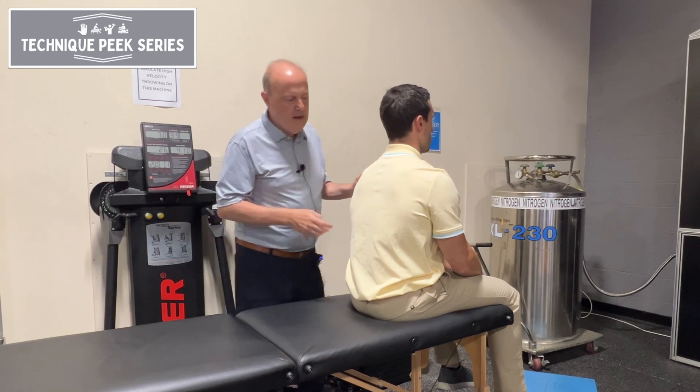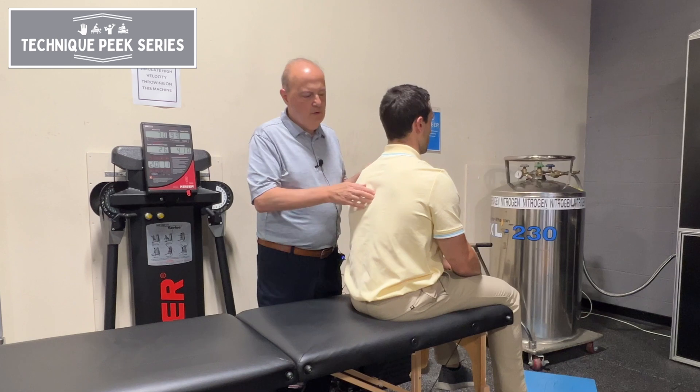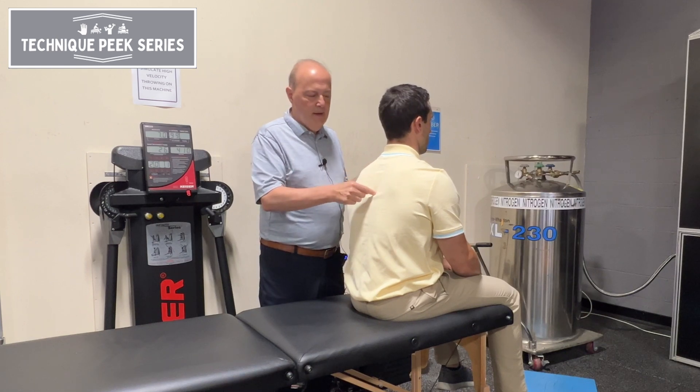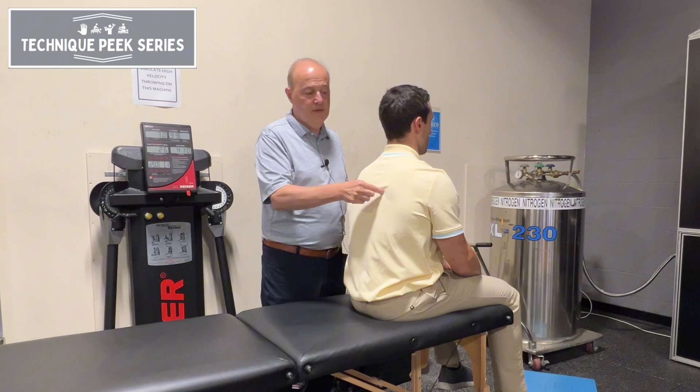Hi, it's Rob Shapiro from Technique Peak. Today we're going to work on increasing thoracic rotation. We have a few choices: we can either move it via the spinous process, we can go where the facet is, or we can go a little bit further out to the costo-transverse joint.